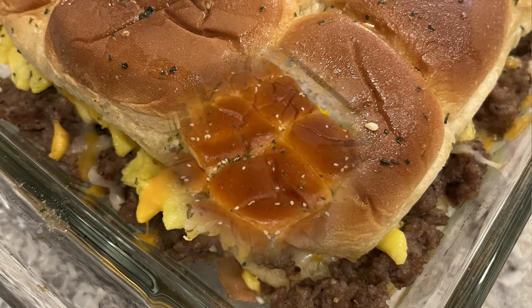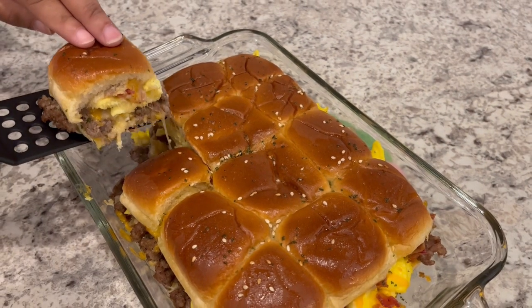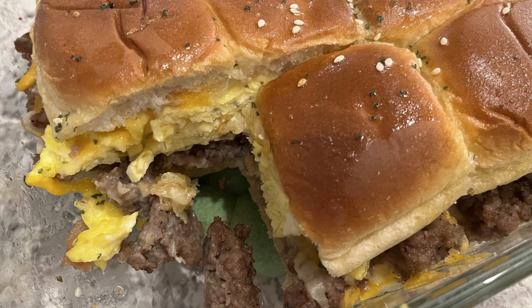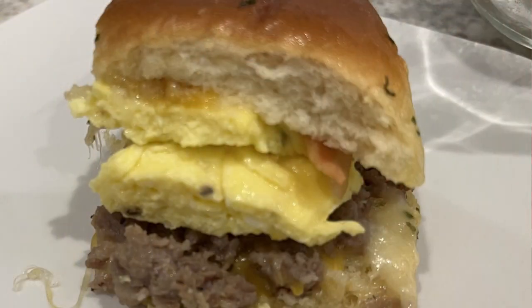Hi, my name is Andrea with Foodimentary Adventures in Food, and today I'm sharing a quick and easy recipe for meat lovers breakfast sliders.